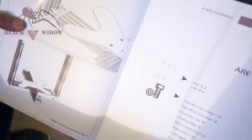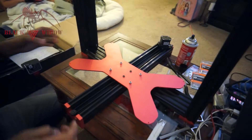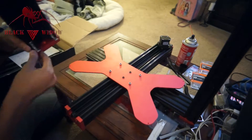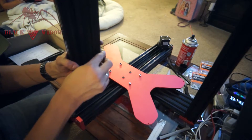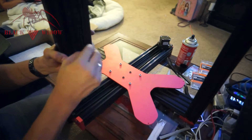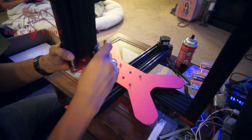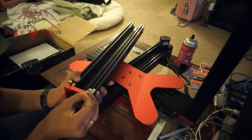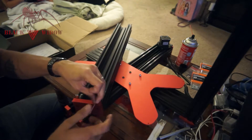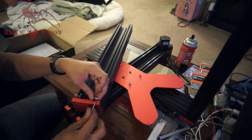We've taken the pieces we made earlier and attached them to the sides, but there's one thing I noticed: we have to reverse the way this screw on the bottom sits. We're going to take it out and set it from the underside. I'll adjust that on both of them because we're doing a little trick that I saw Stefan on the boards do.